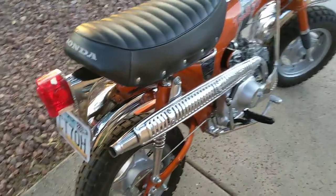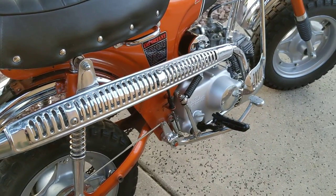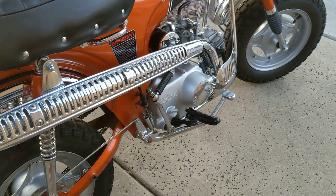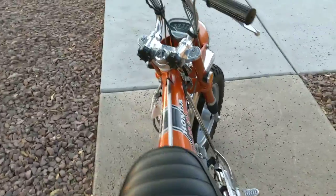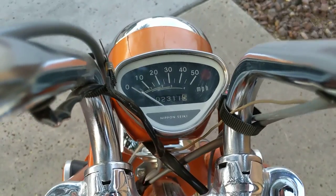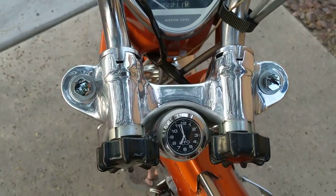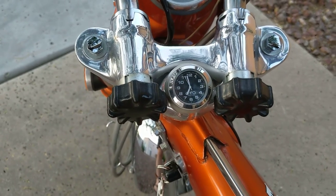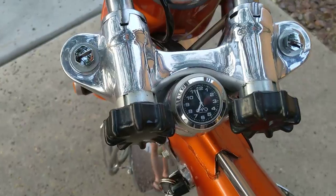I put a brand new OEM muffler assembly on it — had to do that, they're always pretty much rusted through. I left the speedometer on this one alone; it was in very good condition so that's going to stay the same. I didn't reset it or anything. Everything works on the bike as it should. That's a clock I like to install on them — I'll leave it on here if the new owner is interested.